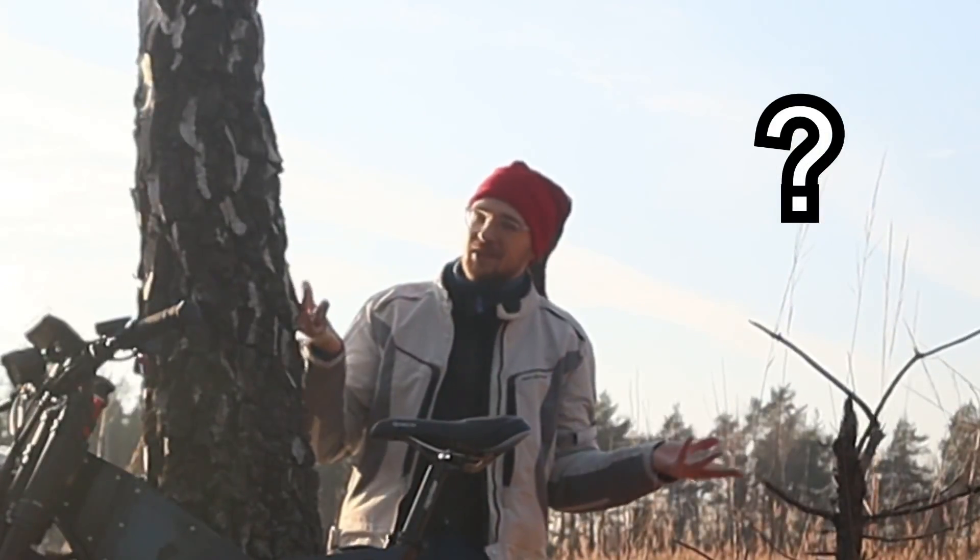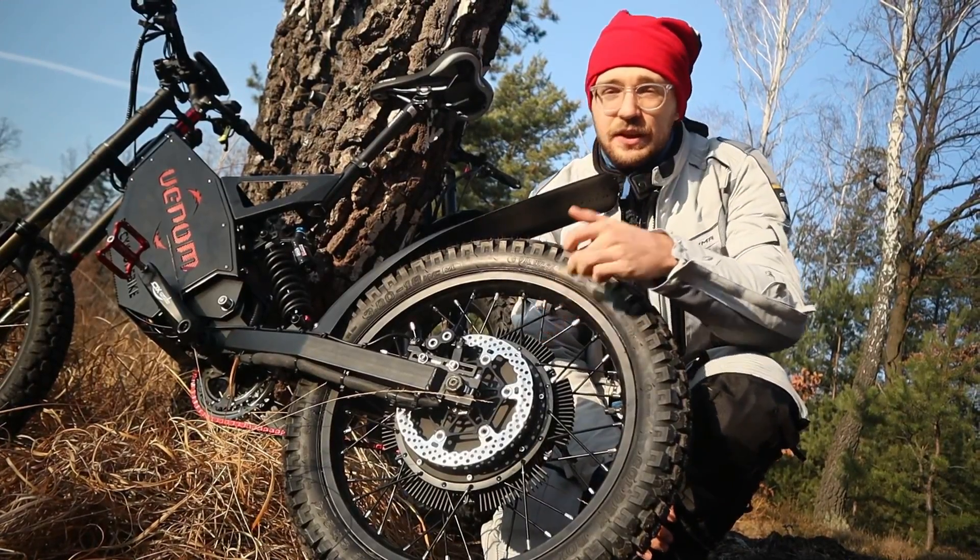So theoretically acceleration and top speed should be the same — well, actually no, because this e-bike has a 5T winding QS 205 motor and this one has a 4T winding. There are also other options available like a 3T winding, a 6T winding, and soon there will also be a 4.5T and 5.5T winding.